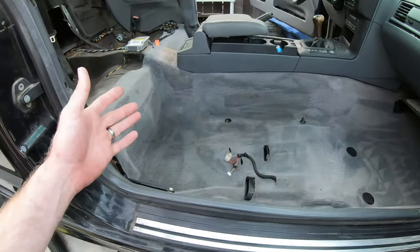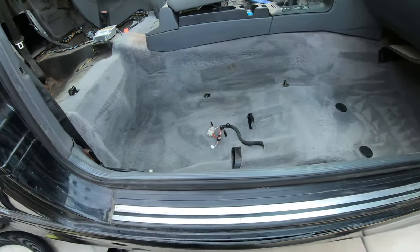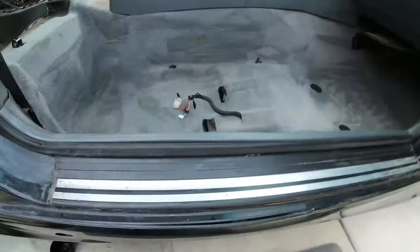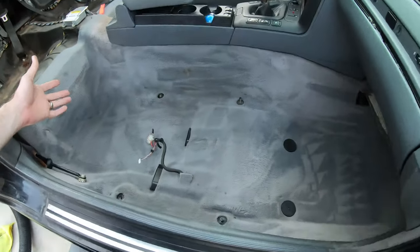That looks pretty good. A couple of areas I couldn't fully get the spots out, like right here - it's still pretty dirty. I might try renting an extractor, which pushes warm water through and should actually pull that stuff out. This method is more of a surface lift. I also ended up switching to a second cleaner product when I ran out - I actually liked it a little better. That's pretty much it for the interior cleanup for now. Next video I'll clean up the upholstery on the new seats, door cards, and back seat, and get this thing not looking like total crap. Thanks for watching - we'll talk to you soon. Later and wrench on.